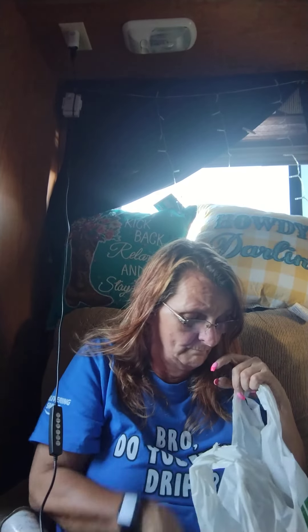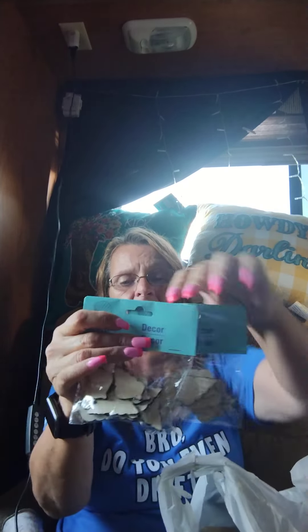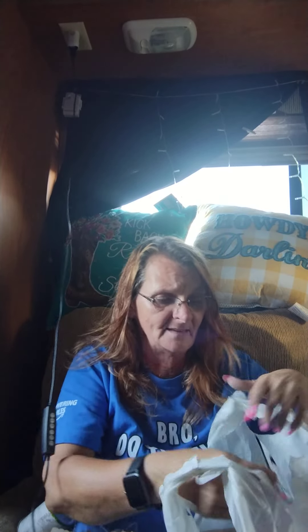I needed some more of these — I don't know where my other ones are since some of my craft stuff is all packed up. I got two packs of the lobster claws and there's 12 pieces in each one. More of the Shore Living seaside things — I got these shells to paint or just stain, whatever you want to do with them. I got the small dolphins. They don't tell you how many there are in here.